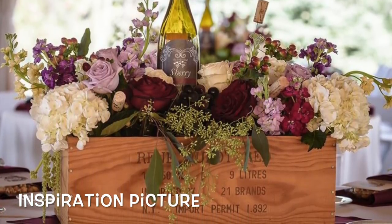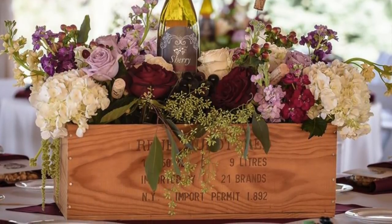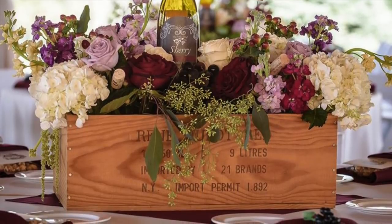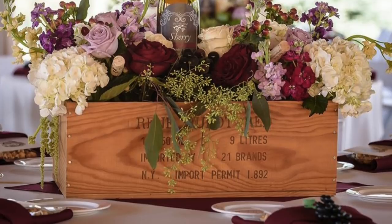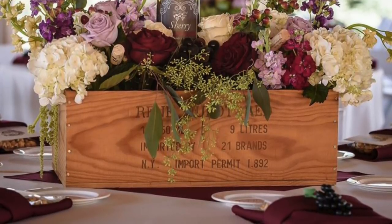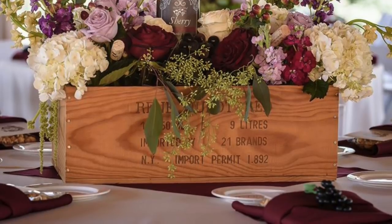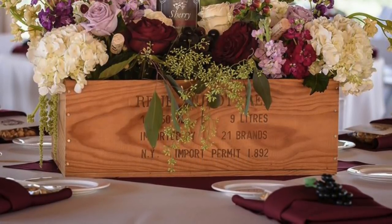Well, guess what, Wendy? That's exactly what we did. We are so excited to show you how to put that special stamp on your wedding with our rustic wine crate centerpiece. So with that being said, let's get started with this week's episode: Rustic Wine Crate Centerpiece.